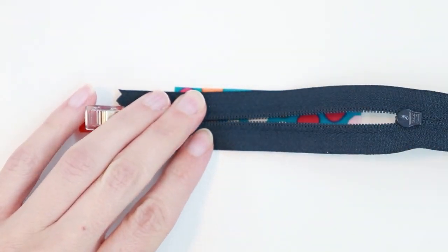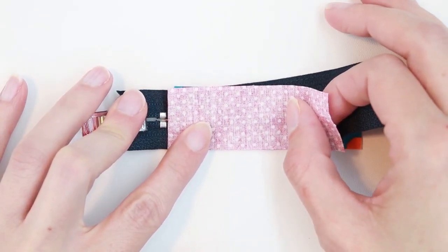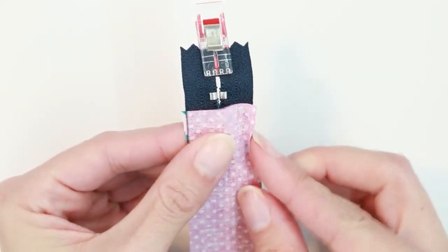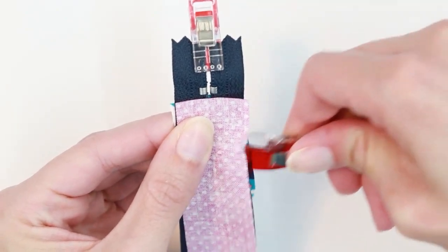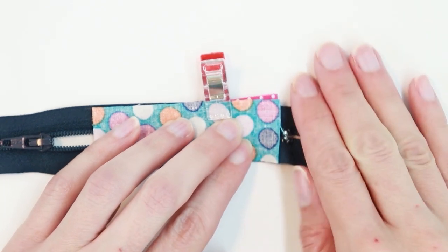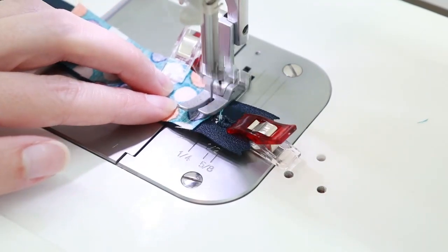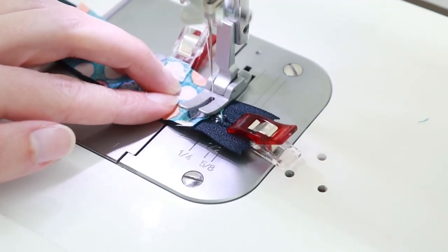Flip it over and place the other rectangle right side down on top of that, again just past those metal stoppers. Take the time to make sure everything's all lined up, then secure it with a clip. Now we're going to go to the sewing machine and sew with a quarter-inch seam allowance. On this end, stitch over it a couple of times to make sure it's securely closed, especially over those zipper teeth.